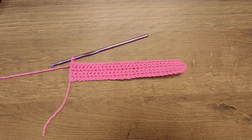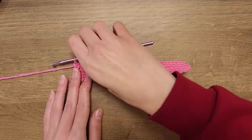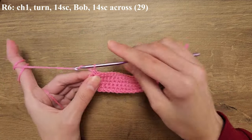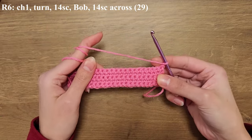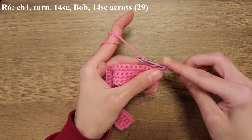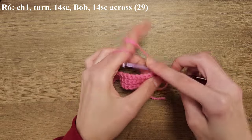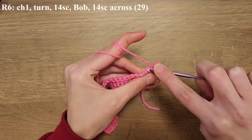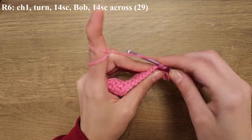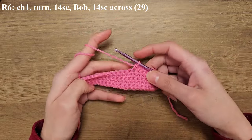This is what our square is starting to look like. Starting with row six we're going to start making the bubble part of the heart. Start by chaining one and turning your work around, then crochet 14 single crochets across. Once you reach that 15th stitch you're going to be doing your first five double crochet bubble stitch.